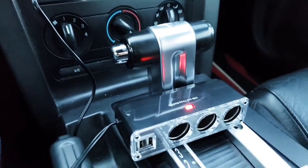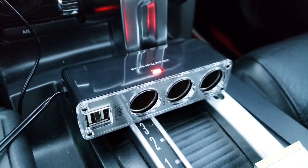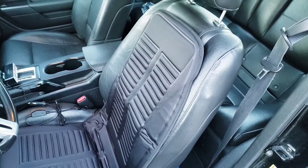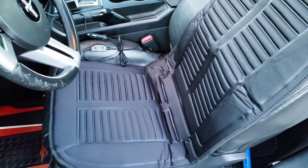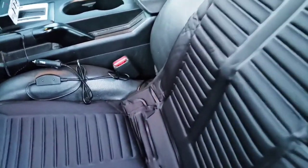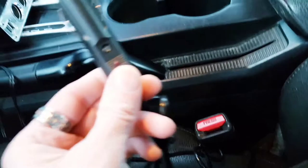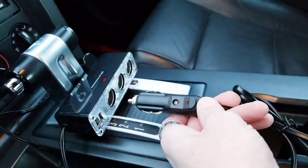Once you plug it in you can see the red light comes on — that's what we're going to plug our heated seat into. Now I have the seat pad unfolded and not attached yet, just to show you how it looks. It fits in the seat pretty nicely; even if you didn't want to attach it you could use it like this, but we will attach it. Here's the plug that goes into the socket ports.